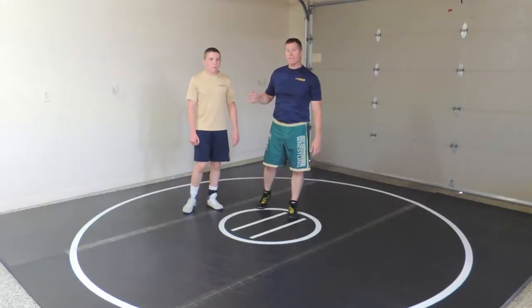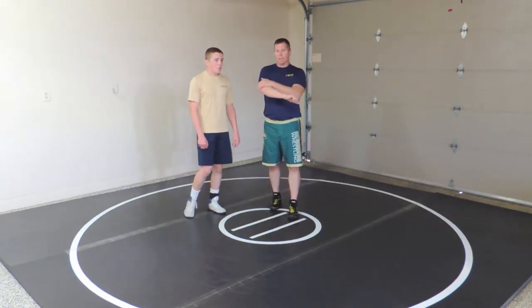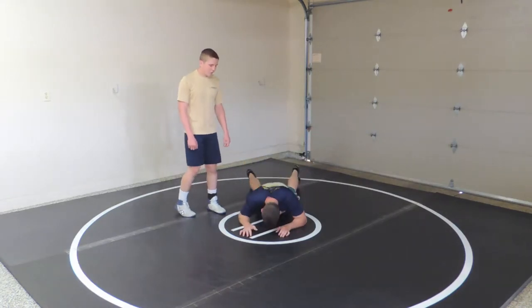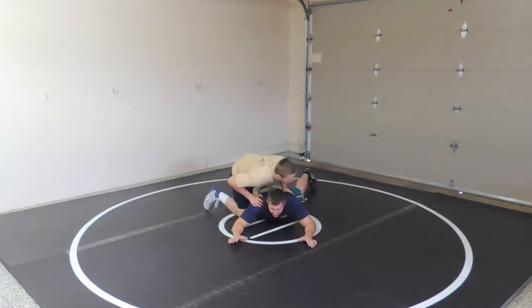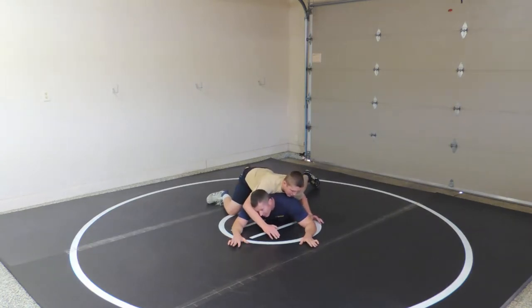This video is on countering a far side cradle. I'll show a few different angles for my belly and for my knees. But the biggest thing is I've got to stop that cross face. If I feel the cross face like he's swinging for it, I need to look into it.